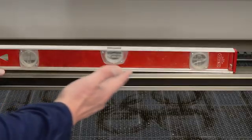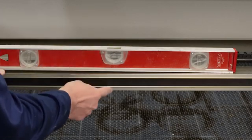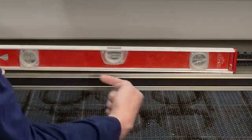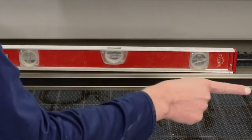Starting with the widest point, I'm going to open the lid of the machine and take our first level reading. I have the level on the X-axis gantry crane, and when we take a close-up look we're going to see that the bubble is on this side, which means that side of the machine is low.